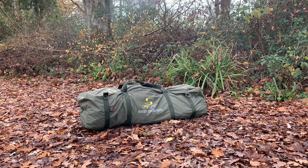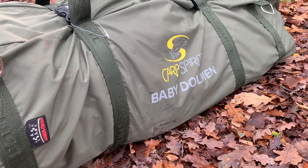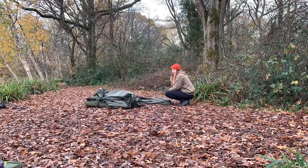Hello guys and a warm welcome back to the channel. Today we've got a bivvy review, in particular the Carp Spirit Baby Dolorman. The bivvy is absolutely packed with features and we're going to run through a few of them now. It's also got armour skin technology so the material is very thick.